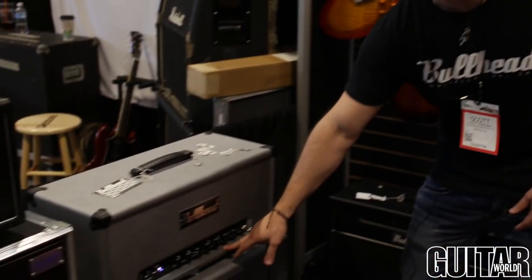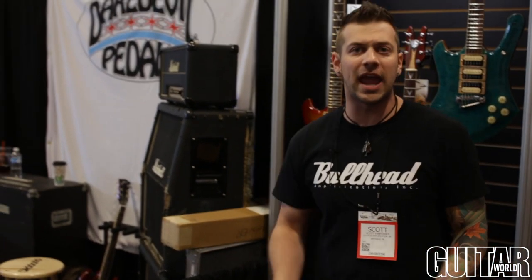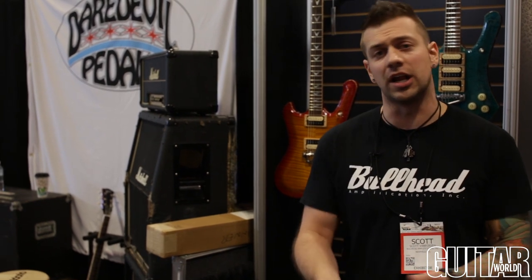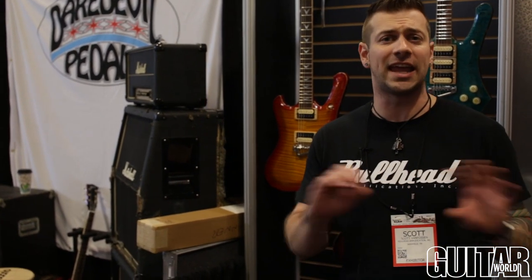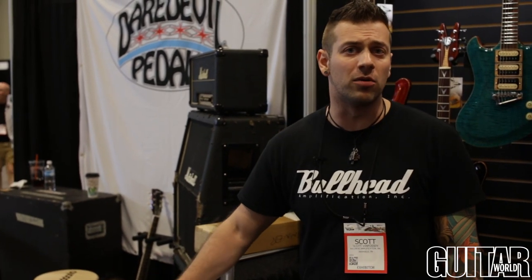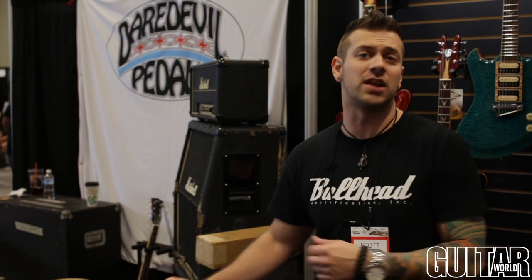Very interactive EQ with the depth and presence control and gain control. It's clean through high gain, really responsive — roll back on that volume knob and it's going to clean up, roll it forward for just high gain scream. On the back is a 4 and 8 ohm output, as well as a very transparent effects send and return.